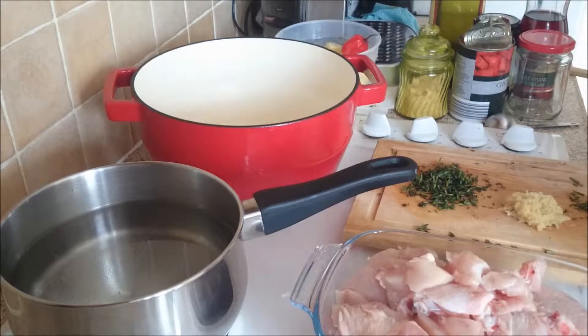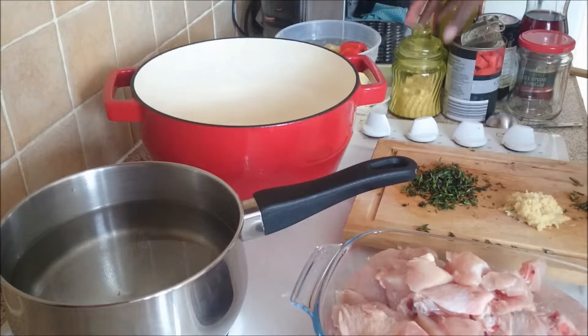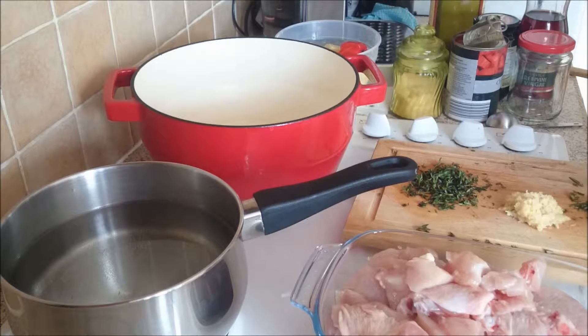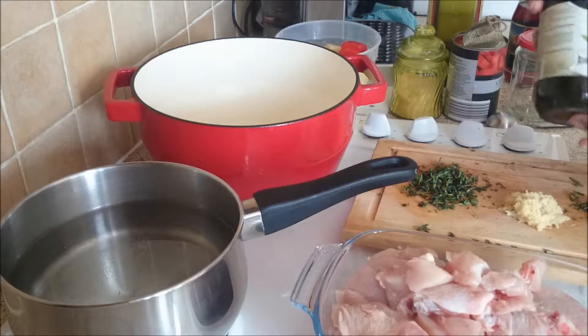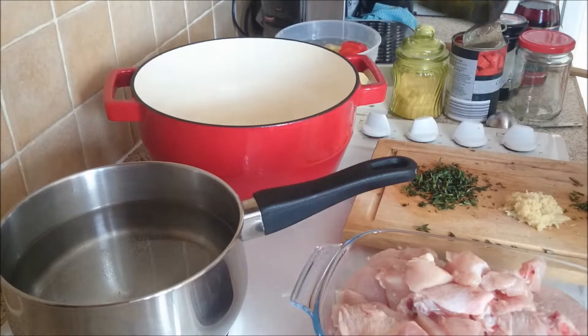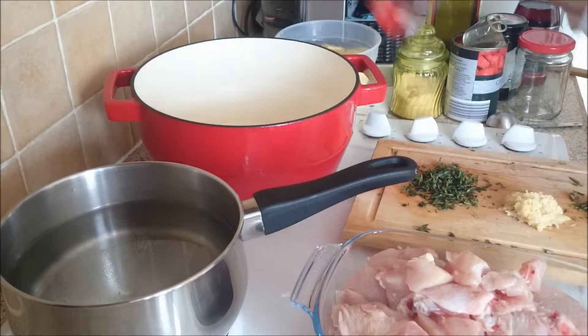I have habanero scotch bonnet, so the potatoes are just peeled and in water. I have chopped tomatoes in a can — if you prefer fresh you can use fresh. I have salt, red wine vinegar that I'll be using, and some pitted black olives that I'll be using later. You will definitely need some olive oil.